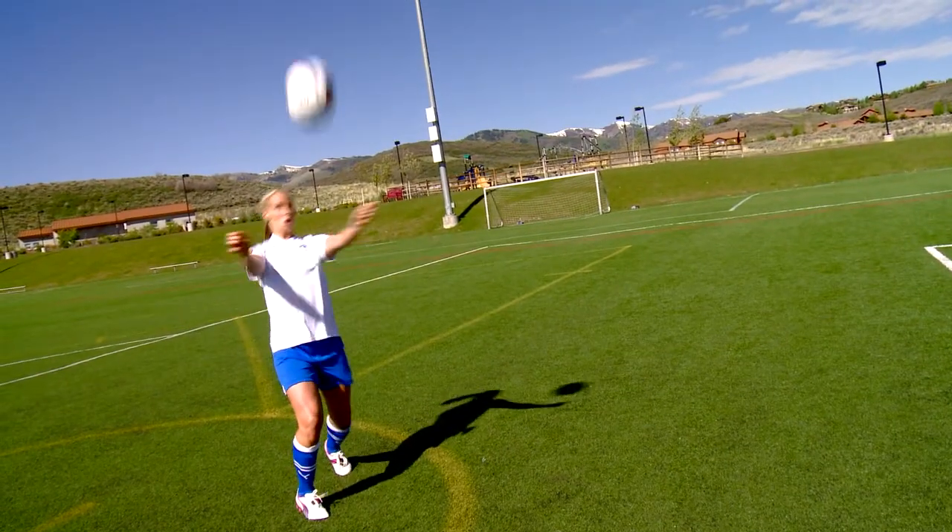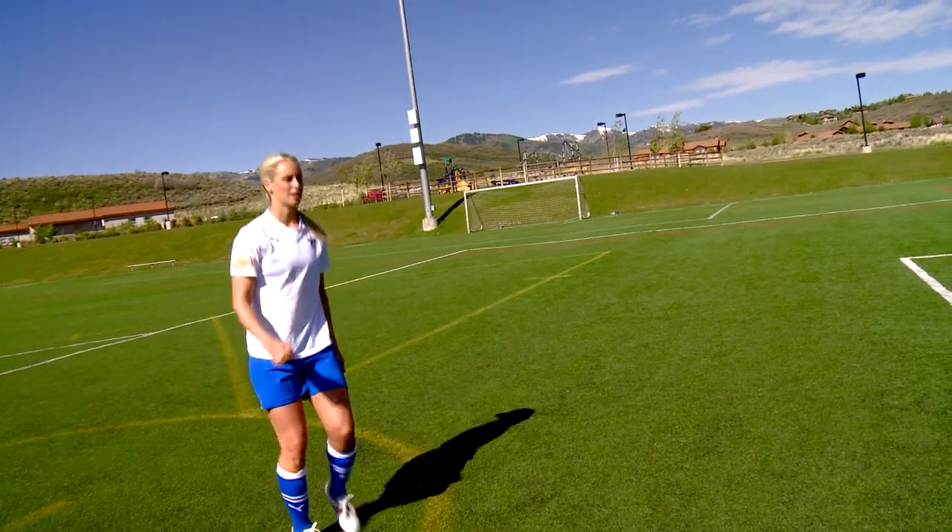No matter how good a goalie is, it's very, very hard to save the ball in the corners. So I would just do a lot of reps and work on heading that ball down, especially when they're in the air.